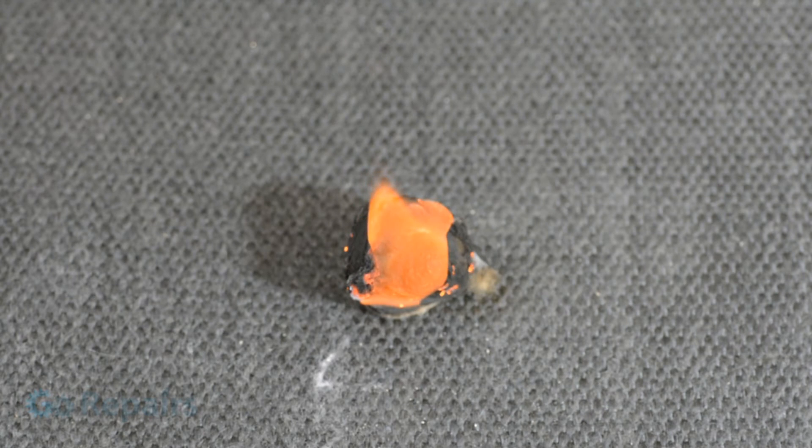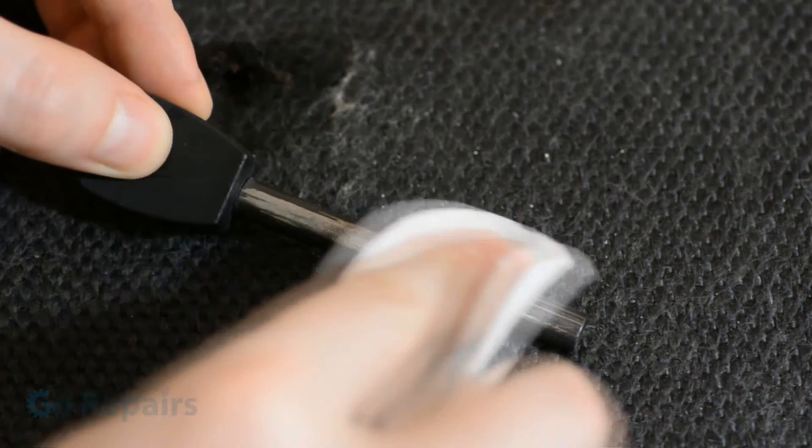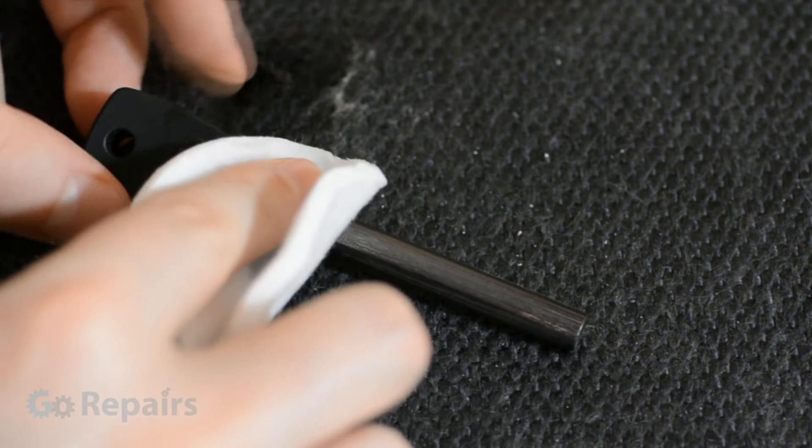When you use your fire starter you'll notice the rod will become light and shiny where you've scraped it, but this will become dark and dull over time. Or you could speed up the process by rubbing a small amount of vinegar over the shiny parts and then wipe off any excess.